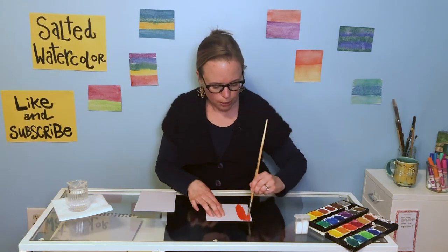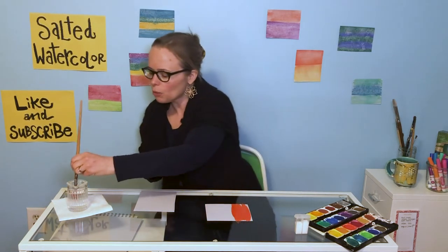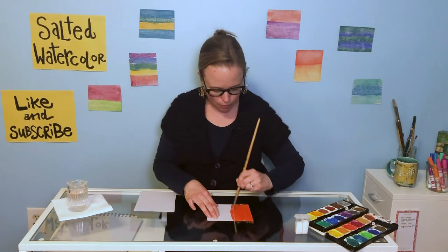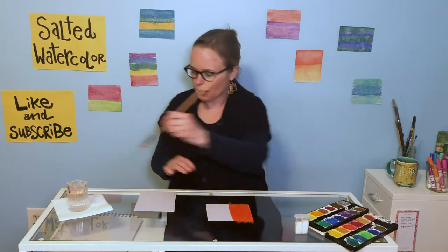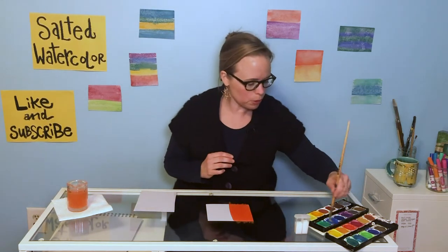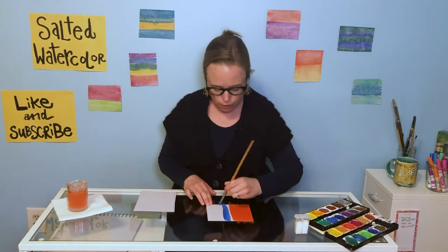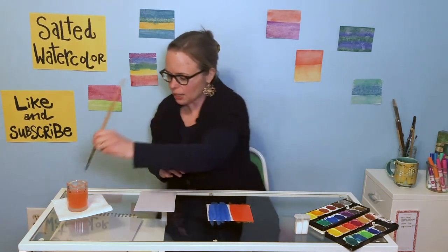You want to get them nice and wet — you really want to saturate them. Add a little more water sometimes as you go, because this is going to be so cool because we are going to add salt to them. We've got a little bit of orange going here, a little extra water. Time to rinse our brush because now we're going to go for a whole other color. I'm going to grab some blue and tie it in to our picture. I'm going to move quickly with this because we don't want our paint to dry out, because the salt we're going to shake on needs it to be really wet.